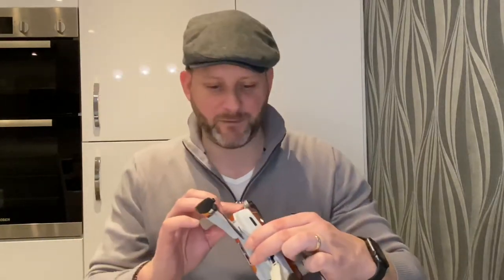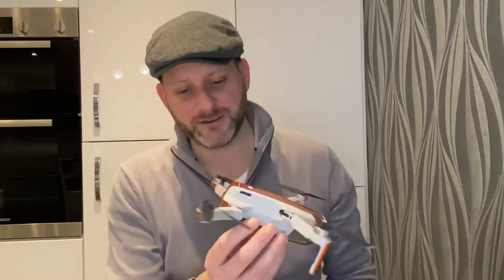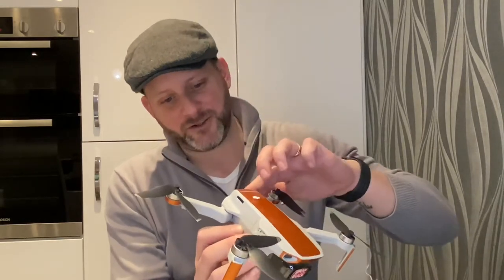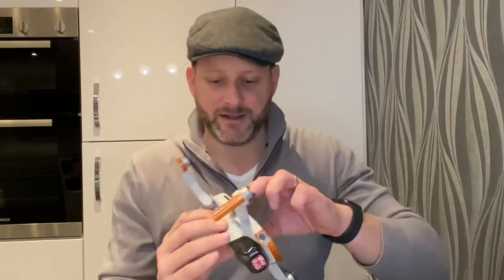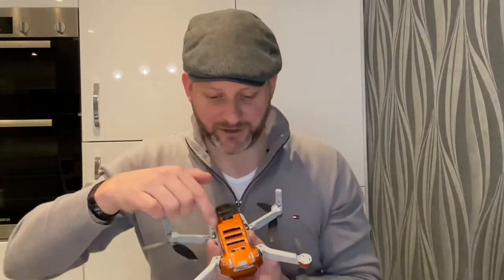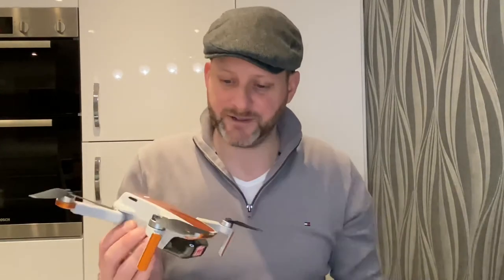There are only eight parts, so doubled up that's 16 bits of wrap that you need to take off and put on. You could probably do it in 20 minutes, but I'd highly recommend taking your time. The hardest bit for me was putting it on the battery door — the shape of the door and the way it folds down posed quite a few issues. The base was actually quite simple to do; I thought it was going to be difficult, but I'm really pleased with how it turned out.